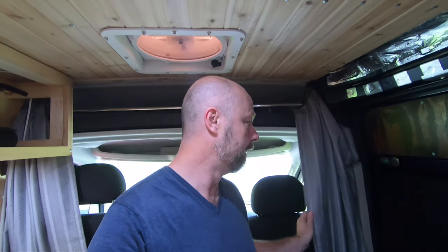So up until now, the only thing we've had to block off any light, or more importantly heat coming in, has been these. They're not very dark, certainly not blackout as claimed, and they don't block much of the heat at all.